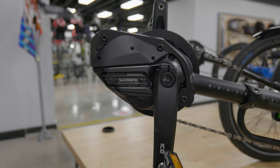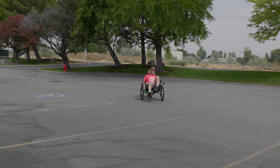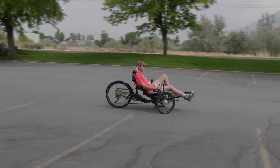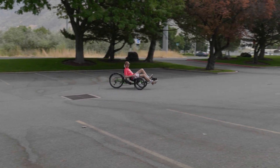Shimano's Steps e-bike system is known for its smooth and efficient power delivery. When you pedal with a Shimano, it's going to feel buttery smooth from takeoff to stop. The motor kicks in without a hitch and is great for road riding and touring. If you want an intuitive and responsive ride, a torque sensor motor from Bosch or Shimano could be the perfect addition to your trike.